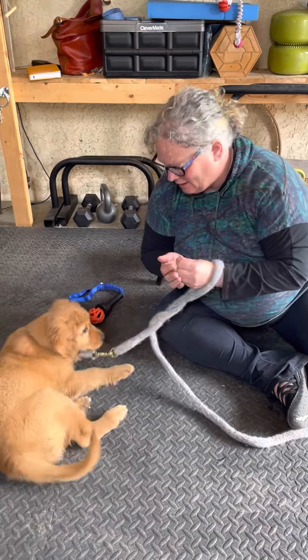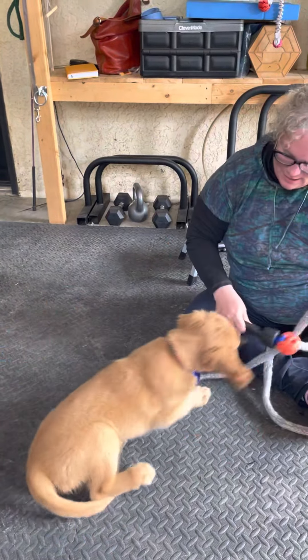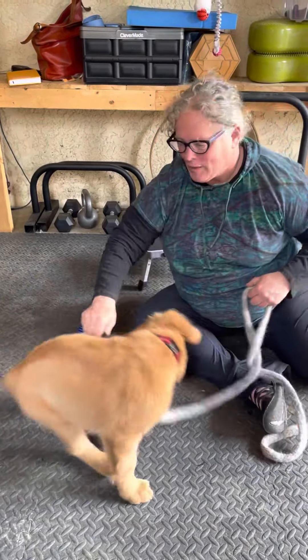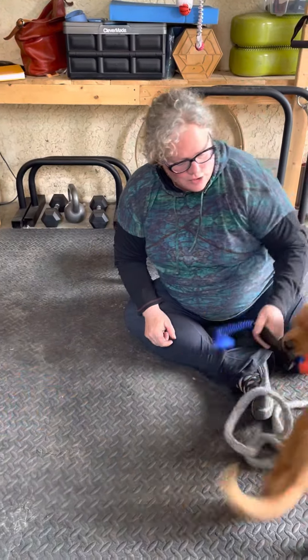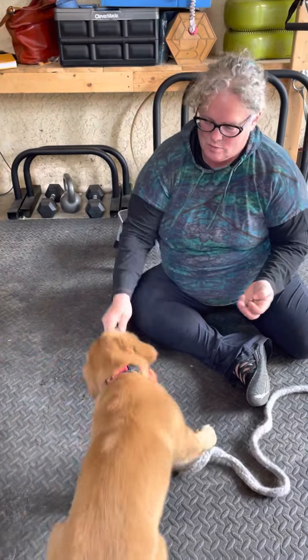We gotta wake up the puppy — what's the puppy doing? So we just go back and forth from a little training to a little play, because he says 'that was a little boring, I would rather do things with a toy.' That's fine — good boy!